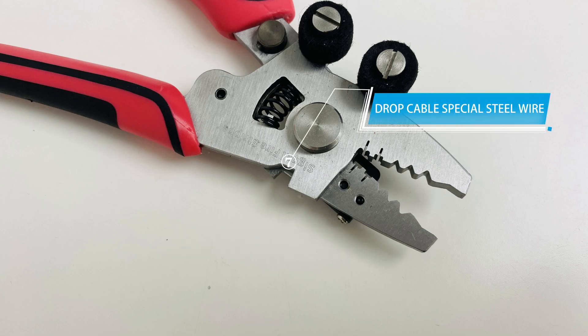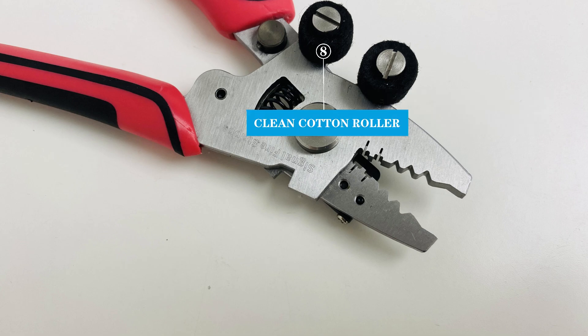And here is the drop cable special steel wire pliers. Clean cotton roller. And the ruler.